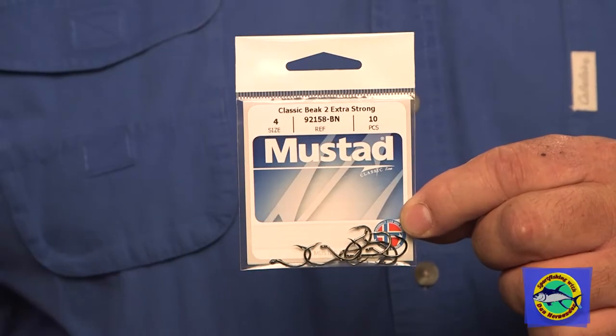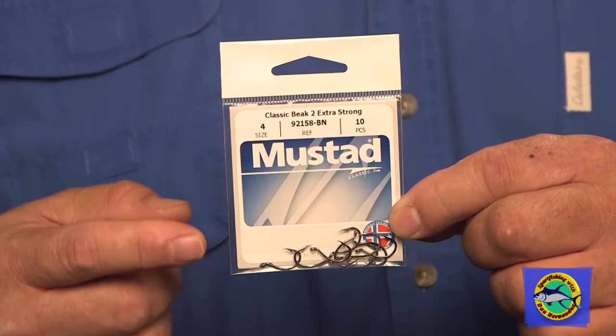Another hook by Mustad that I like is this one. It's a beak hook that's been around for a while, but I call it brand new because it's got a brand new finish — a black nickel finish. This hook model is a 92158, BN, standing for the black nickel.